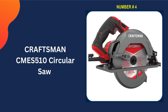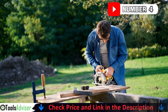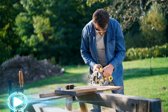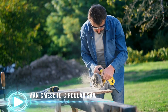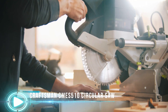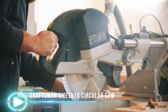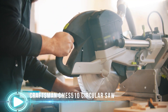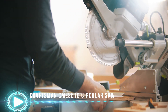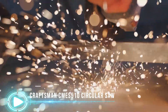Number 4 on our list is the Craftsman CMES510 circular saw. This Craftsman-powered saw with a 15-amp cord has the power required to finish daily tasks. The top-quality 5,500 RPM motor is perfect for quick and aggressive cutting. Create precise angled cuts using the bevel angle of 55 degrees. The saw features a spindle lock mechanism that allows for simple blade adjustments. It comes with a premium magnesium shoe and metal lower and upper guards, built to withstand the harsh conditions of a job site. The slim and lightweight design reduces fatigue, and the over-molded contoured handle is designed to be comfortable.